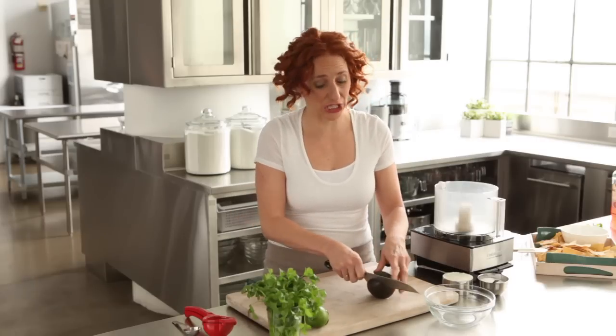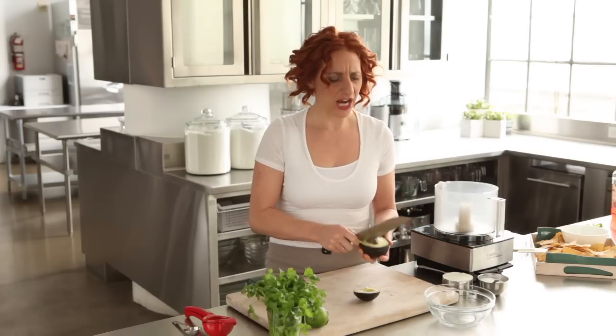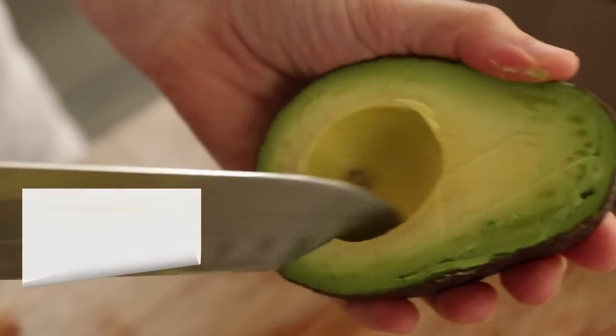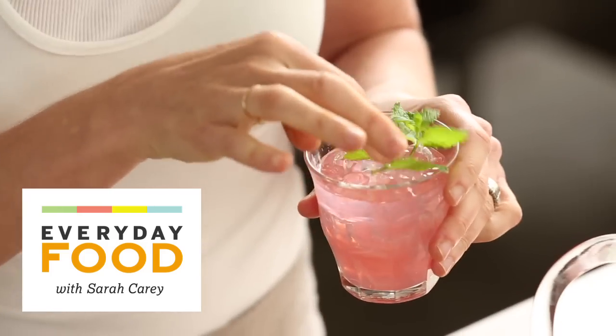Happy summer guys, it's official, it's really really here. I've been waiting. We keep talking about it coming but now I really feel confident in saying summer is here, and you want to entertain, you want it to be easy, and you want to have a good time with your guests. Well I have just the dip for you. You're gonna be serving it all summer long.